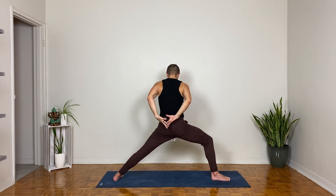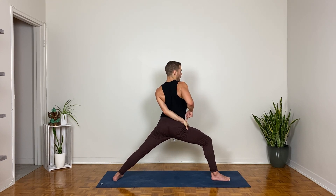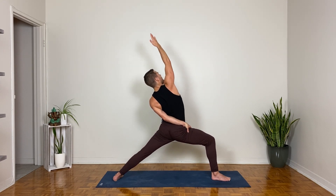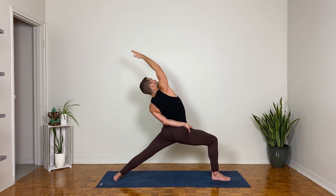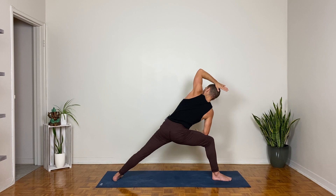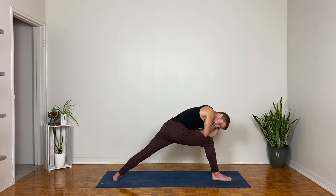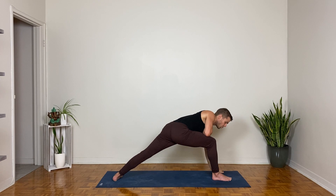Hands behind the back, interlace the fingers. Wrap the hands towards the right side of your waist and see if you can flatten the left palm down onto the top of the right thigh. Keep that — right hand reaches up and back for exalted warrior. Warrior two on the inhale; extended side angle to the right on the exhale. Left hand behind the head — lean it back on the inhale; exhale, twist the left elbow down and under towards the right. Inhale, lift up, lift the left hand up; exhale, left hand comes down to the inside of the right foot.